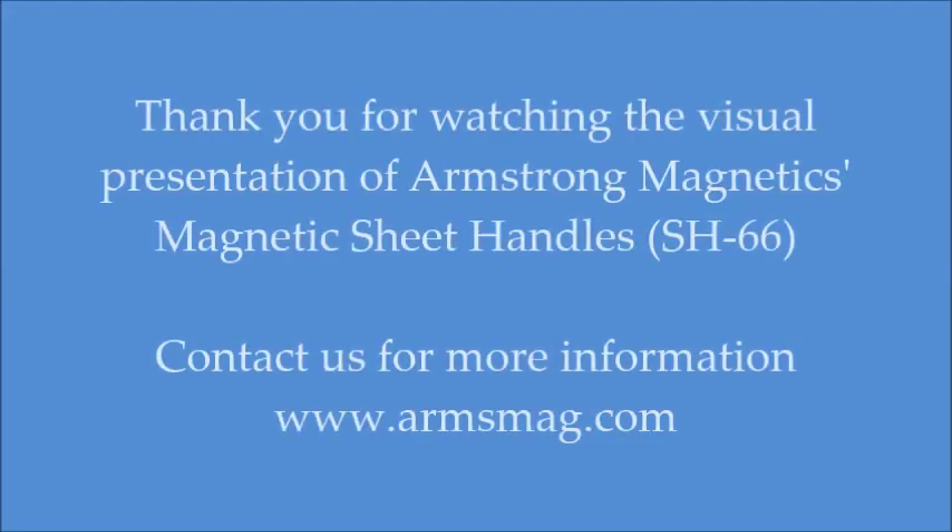Thank you for watching this video on Armstrong's Magnetic Sheet Handle. For more technical information, please visit www.armsmag.com.